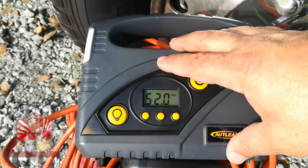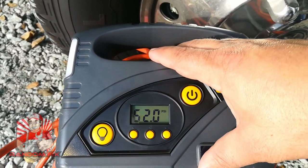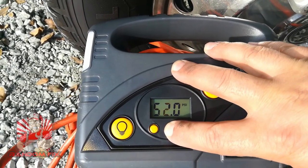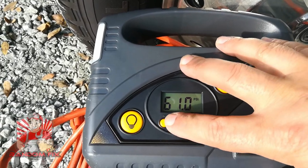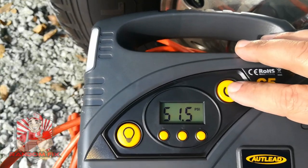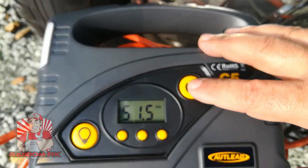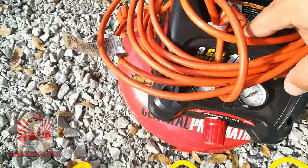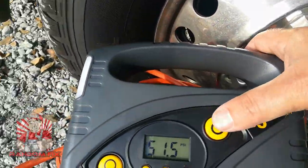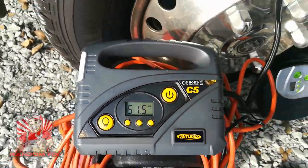This becomes really useful when you're able to set your own desired pressure. I'm going to set it at 61, and with that set I can just hit a button and walk away. This is going to make life a lot easier instead of having to sit here constantly monitoring the pancake compressor, building up pressure and then trying to get it back into the tire. Let's see how this goes.